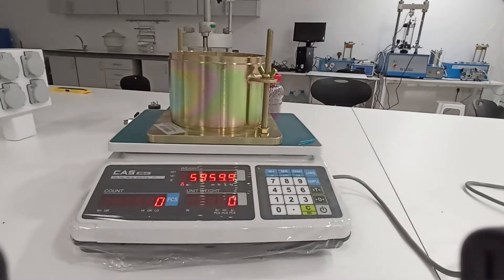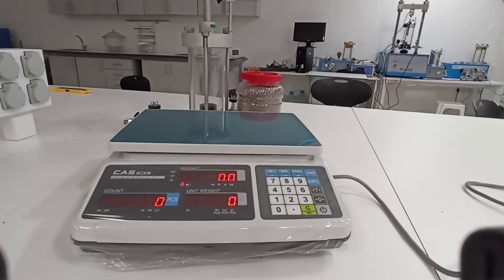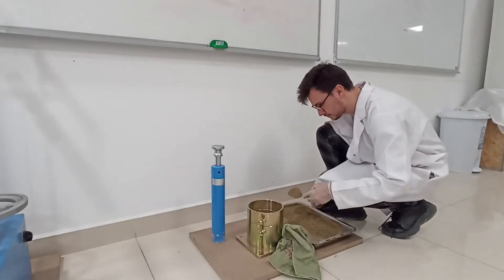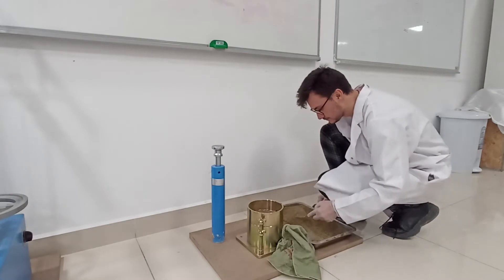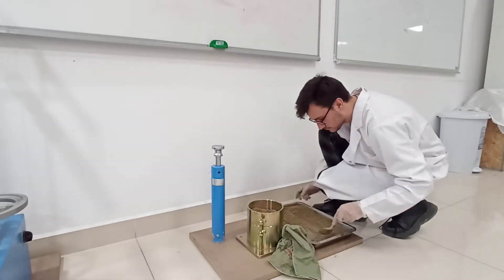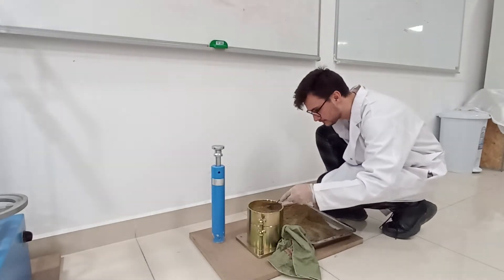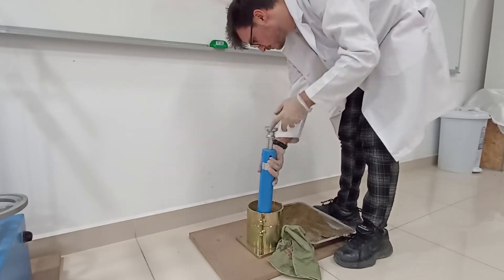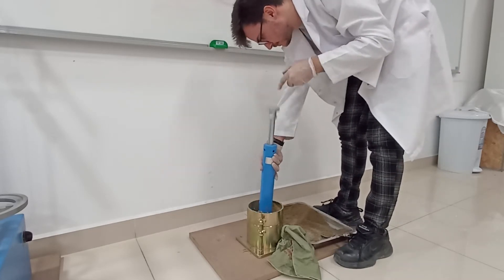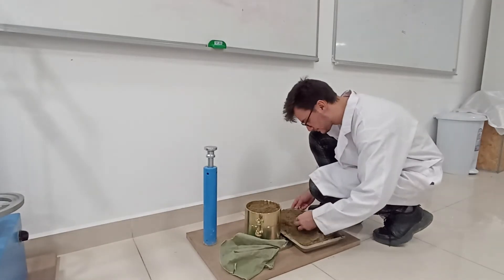Once you have uniformly distributed the water through the sample, weigh the proctor mold plus the base plate. You will compact the soil into the mold in three approximately equal height layers. Each layer will be compacted uniformly using the standard proctor rammer. If you are using the 4 inch mold, compact each layer using 25 blows. If you are using the 6 inch mold, since it has a larger volume, you will compact each layer using 56 blows to achieve the same compaction energy per volume.